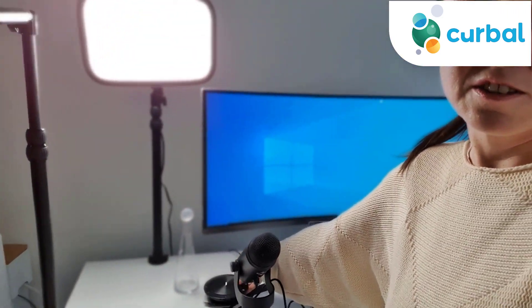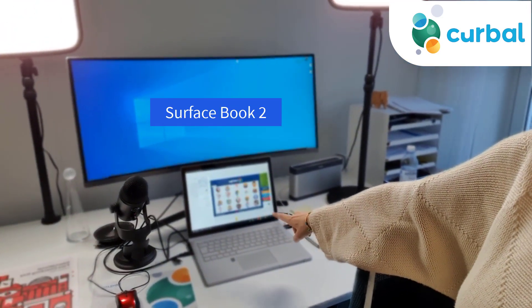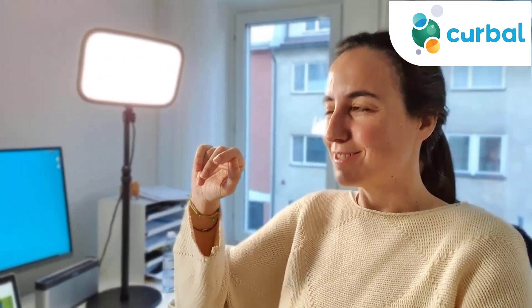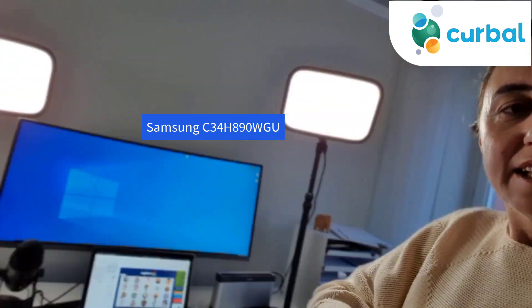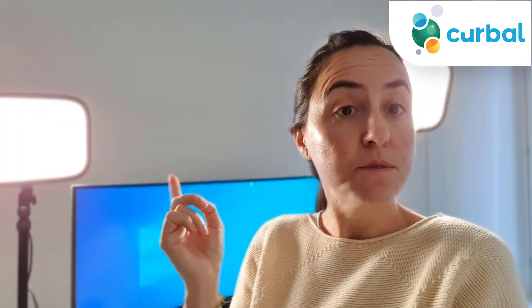This is my computer — it's a Surface. It's a really nice computer, except for the fact that I get blue screens all the time, which is not that good.